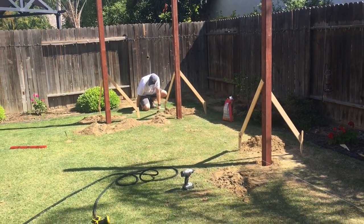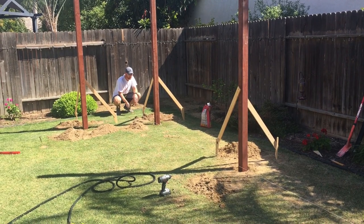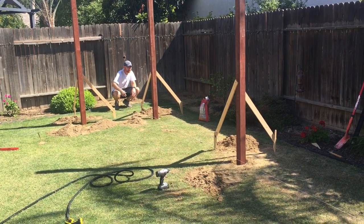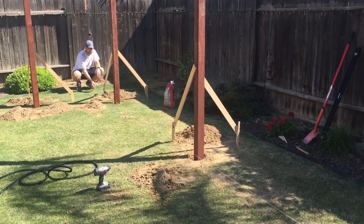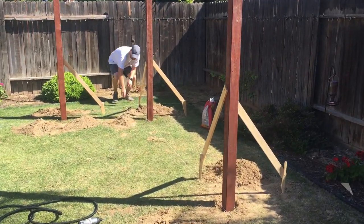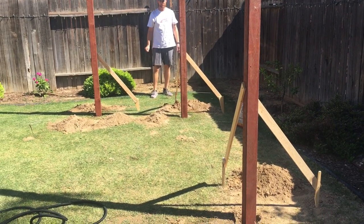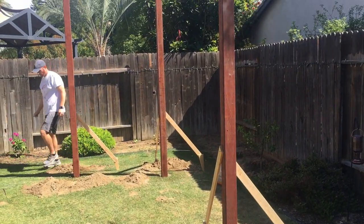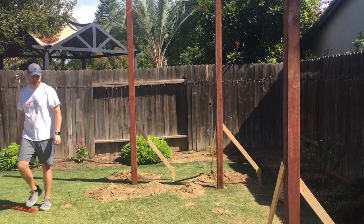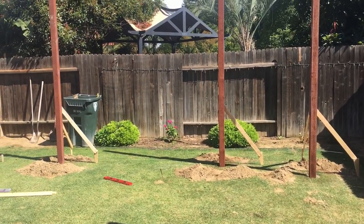The way to put your posts in and keep them level is — we are using just pieces of fencing wood and leftover wood that we had in our garage to hold up the posts while we put the concrete in. And we're using a level to make sure that they are leveled. So for those that wanted an explanation, there you go.